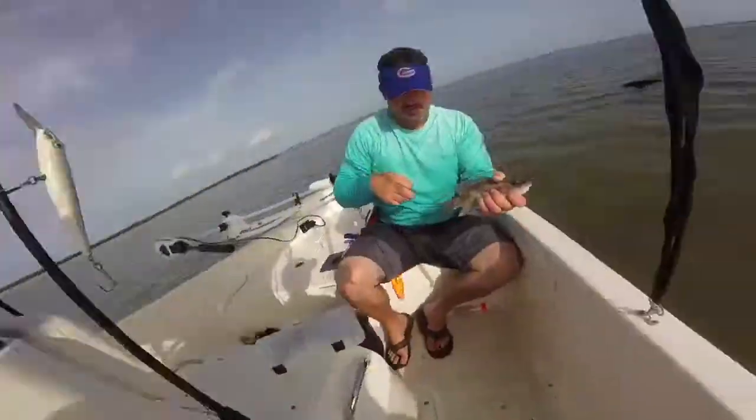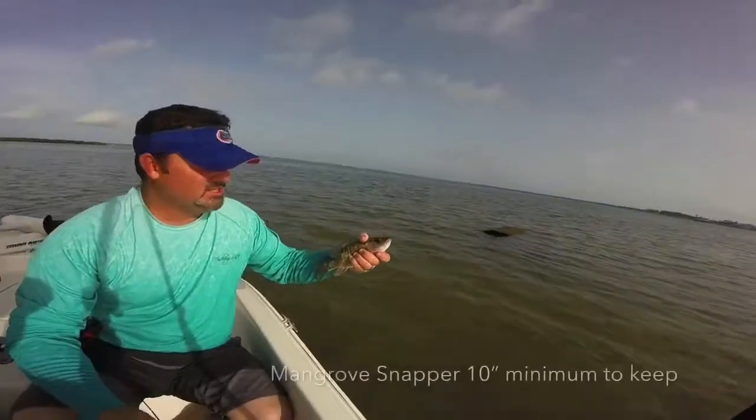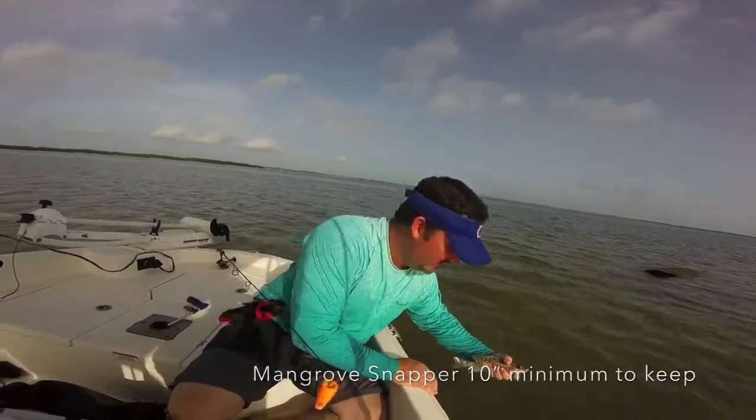All right guys, we got something. Got a little gray snapper, mangrove snapper. He's just a hair under 10 inches so he gets to live another day.